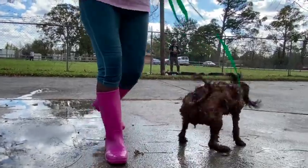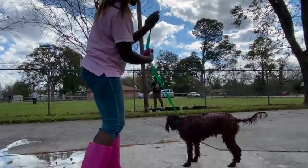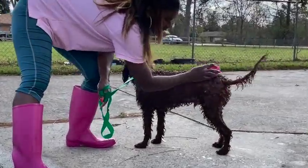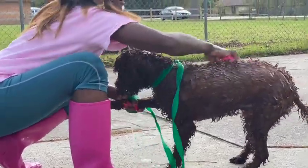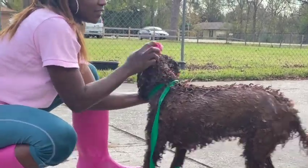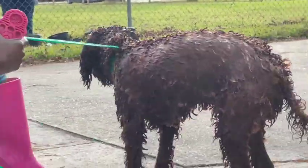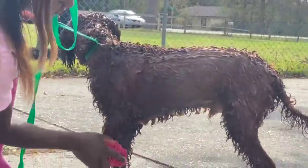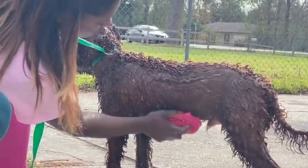Then with the conditioner again, I'm going to use the curry brush and just work it through like that. This is similar to when you condition your hair — you rub the conditioner through and comb it through like so. Look at those curls — they are coming in. You want to make sure every strand has a coat of conditioner in it.